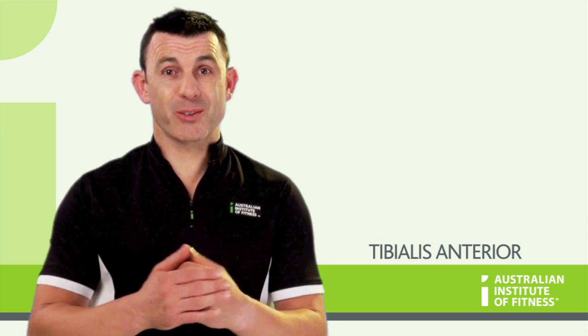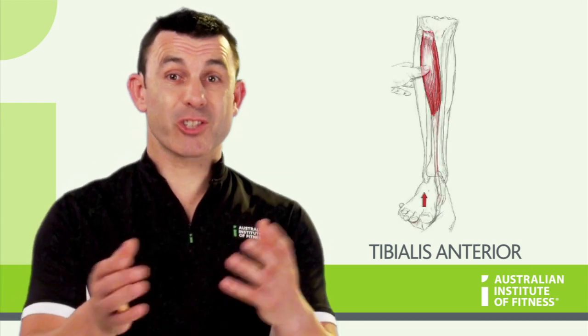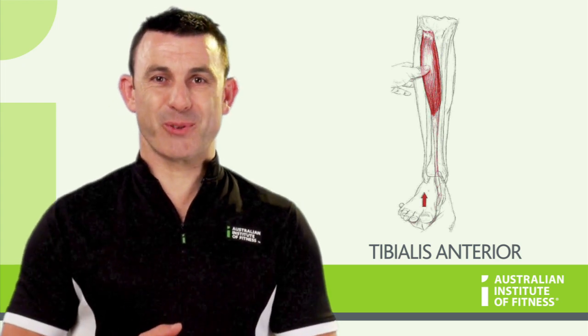As the name suggests, the tibialis anterior can be found on the front of the tibia. It attaches to the tibia, crosses the ankle, and attaches to the metatarsal bones of the foot.